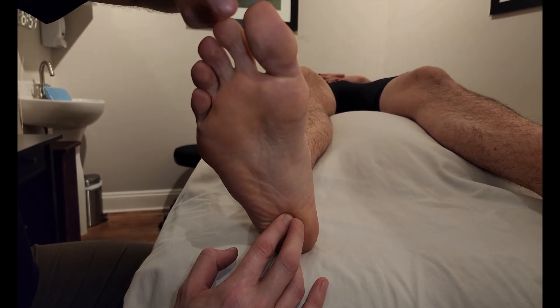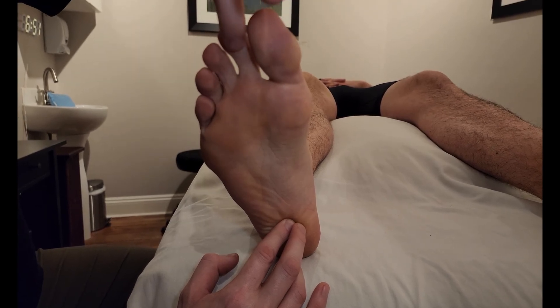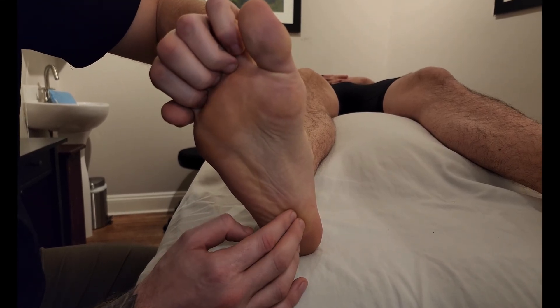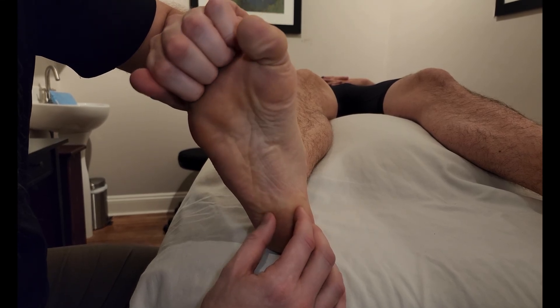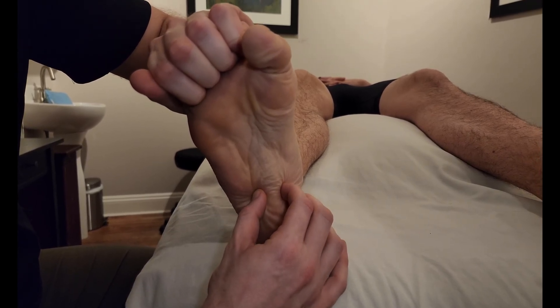Now I'm going to be placing my fingers onto the middle phalanx — so not the distal tip, but actually the middle of toes two to five. I'm going to curl my fingers around his toes like so, and then ask him to curl his toes against my fingers with a little resistance, then relax, and do that again. You can easily see some muscular activity in that first layer of the foot.